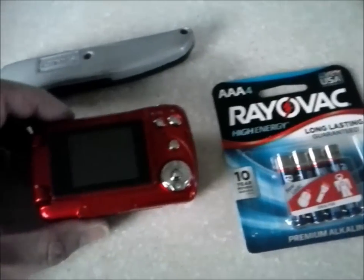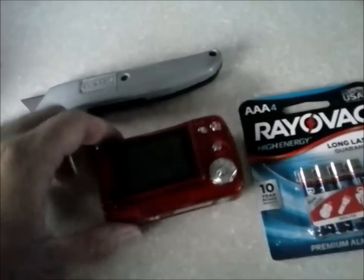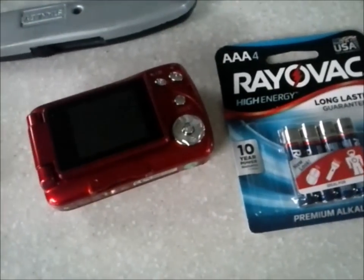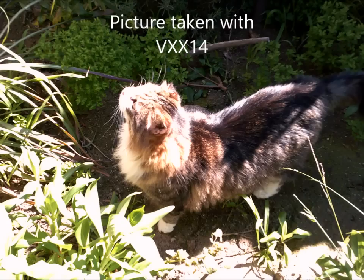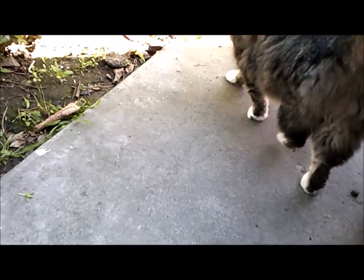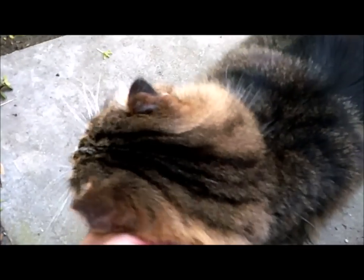It uses SD cards, not the micro ones. This one uses the full-size SD cards, while the Polaroid uses micro SD cards. Since it takes triple-A batteries I can use it right now. Let's try it out. Okay, I'm filming my cat here — let's see how this looks. Hey, come here. I can hear him purring.